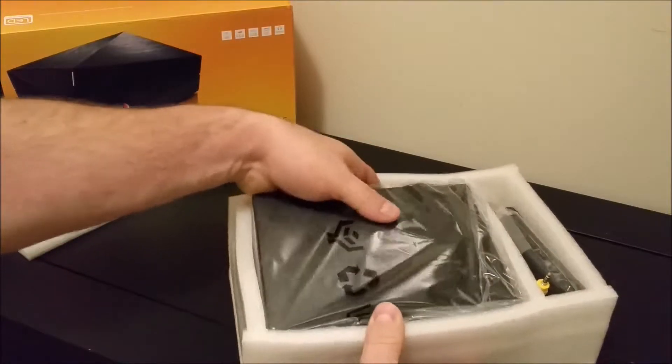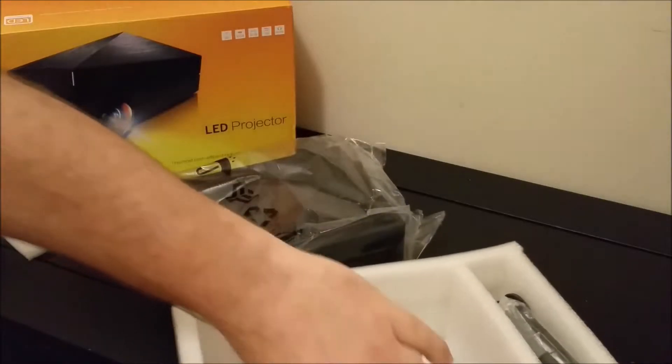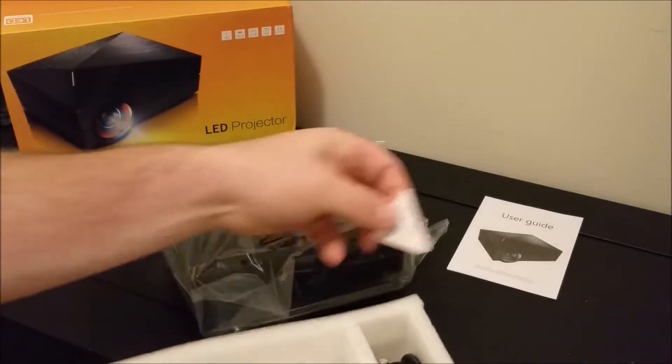Let's dig into this a little bit more by taking out the projector. I really like the packaging — it's nice and sturdy, and it's going to have plenty of protection while it's in shipping.